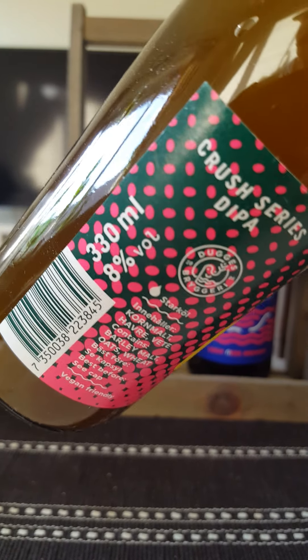Hey there all craft beer lovers, yeah another beer review. Going to Sweden, to Gothenburg, back to Dugges Bryggeri.